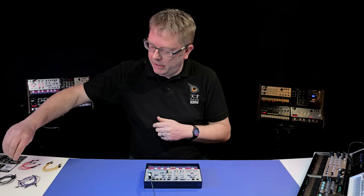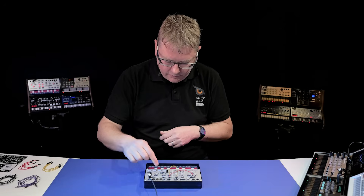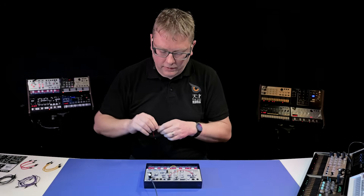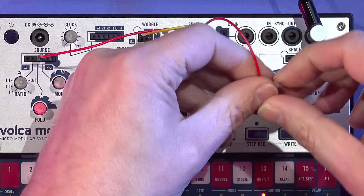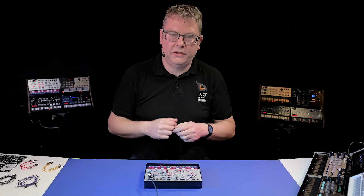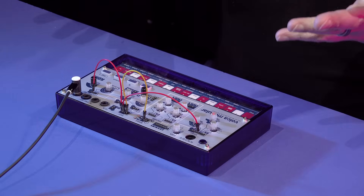Let's get another cable — first of all I'm going to send it to fold, because that sounded cool. But I can also at the same time send it to the space reverb, going out of here into the input. You can start to hear the sort of animation you can get with your sounds by using the woggle — or sample and hold as we sometimes call it.